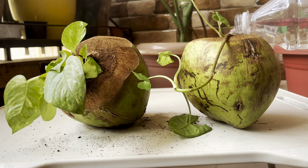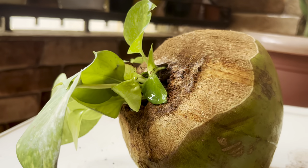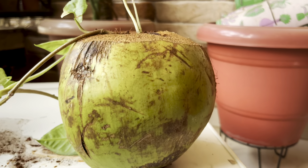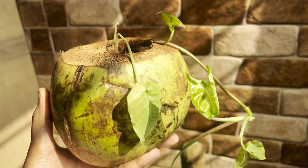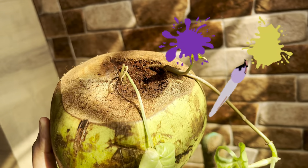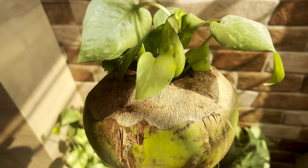Coming towards how we can place these — in my opinion this will look great if hung somewhere with threads or a macramé hanger. This will really go very well with a macramé hanger. I don't have one now so I cannot show it at the moment. Otherwise you can just place it with your other planters and it will definitely add more glory to the space. These coconut planters look even more stunning when kept natural. Otherwise if you have a specific color theme, you can paint these or decorate with various things to make it suitable for your place. It's completely your choice on how you want to style this.